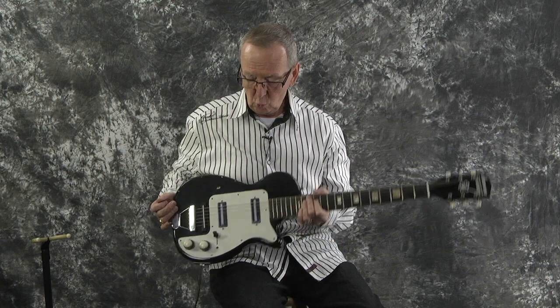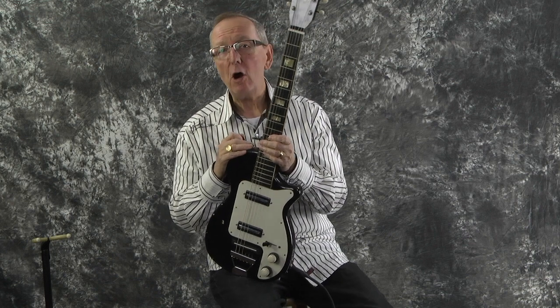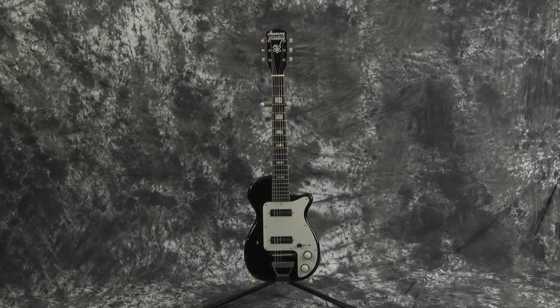Hey everybody, Lawman Mike with www.lawmanguitars.com. What in the world is this guitar? Check it out. This is a 1955 Harmony H88 Stratotone Doublet.